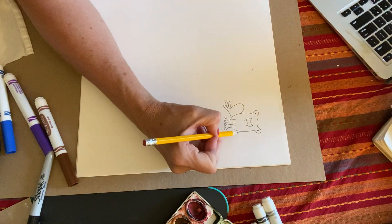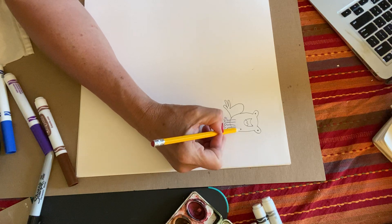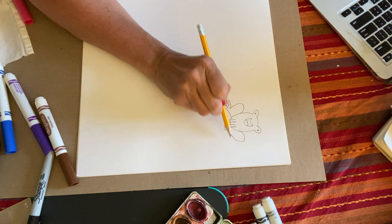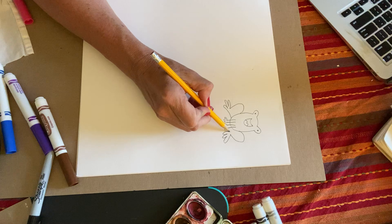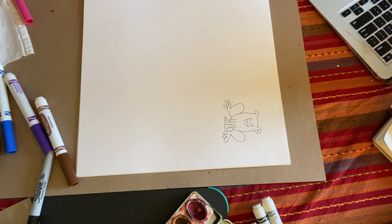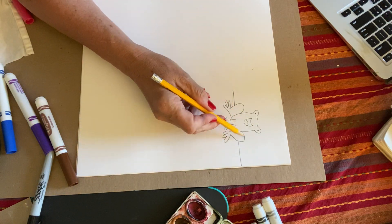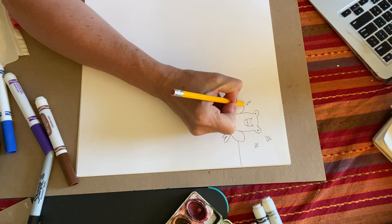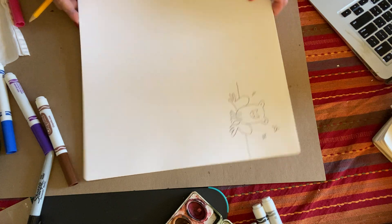Yours can look as similar or different as you like. We're going to do the same thing on the other side — start on the right side at the middle of his body, curve up and come down, then go that way for his toes: one, two, three curves, and connect up to his body. Then of course we need his horizon line. You can make his tongue coming out and some flies buzzing around if you want.